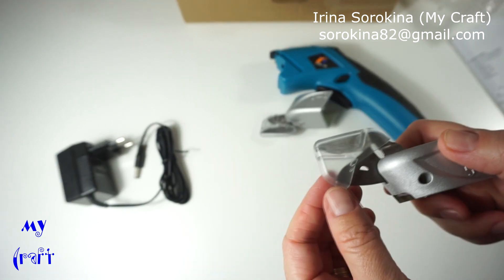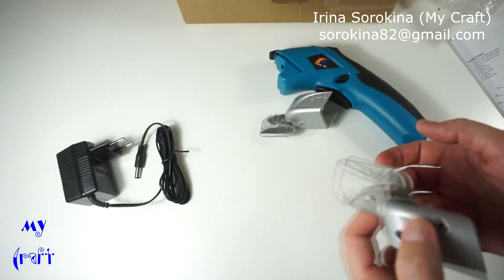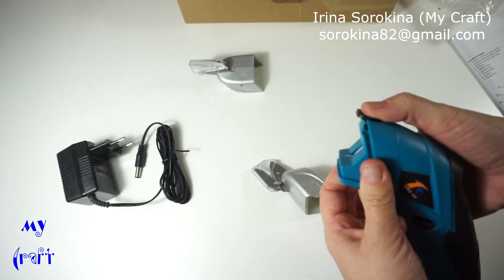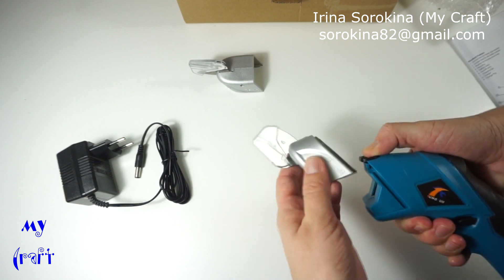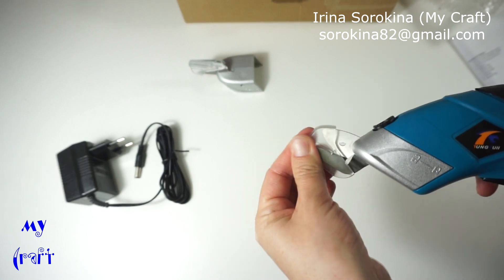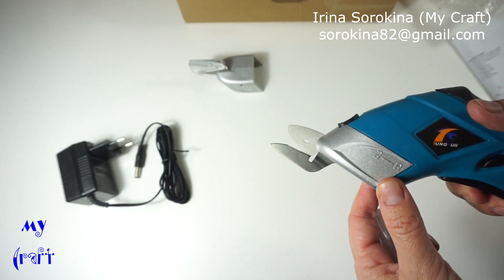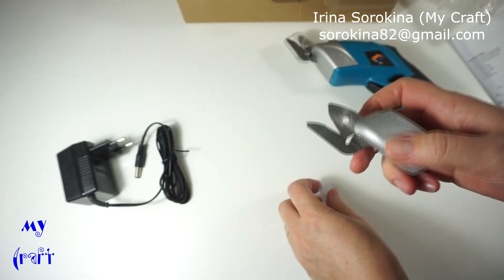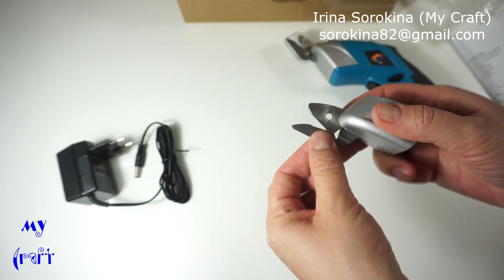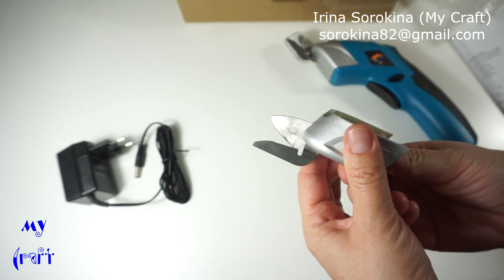The one with the semicircle is for soft materials, for flexible materials — for example vinyl, fabric, leather, and canvas. To install the blade I just need to pull here and insert like so. Here is the protecting shield. On the blade, the bottom blade is static and doesn't move, but only the upper one does.